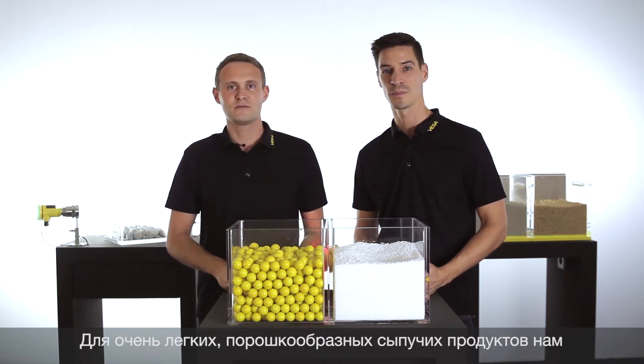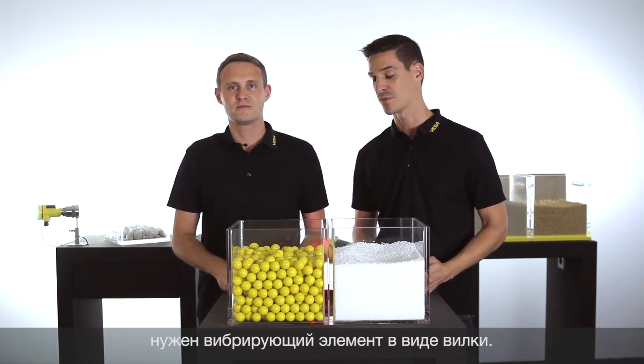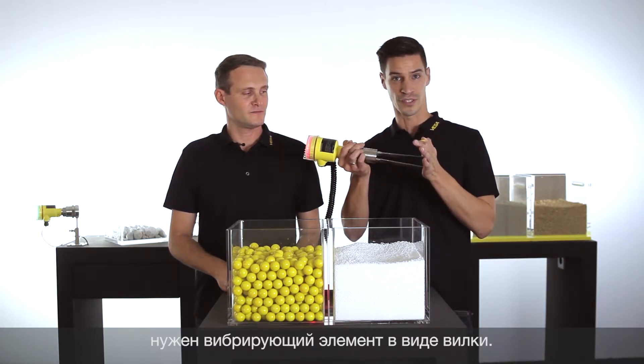If you want to detect extremely light bulk solids with a low density, we have developed our Vega Wave series 60 with the tuning fork design.